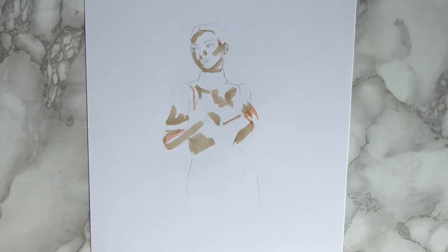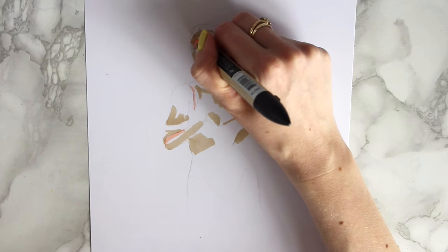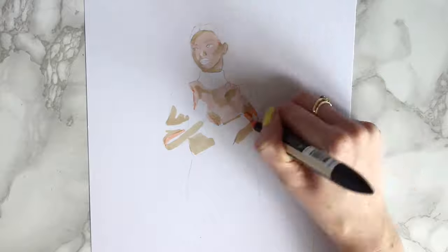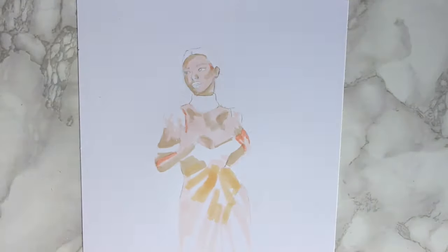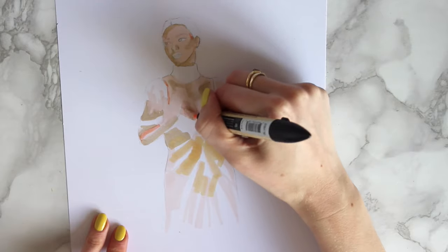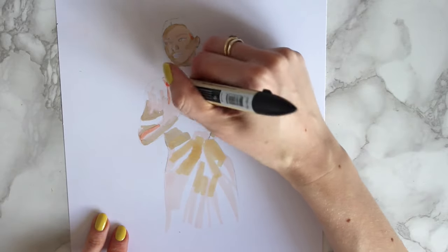That's all I'm going to do with that darker one. Then with Blush I'm just going to go over everything apart from any sections that are meant to be white, like the eyes. I'll use the Blush once more and go over again, but any section that's a bit paler I'm going to leave — that will just help with the highlighting effect.